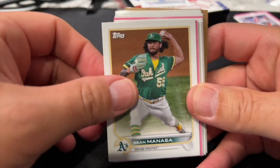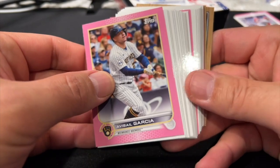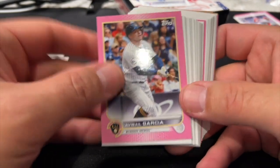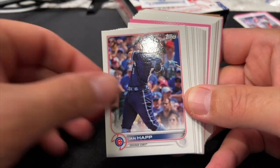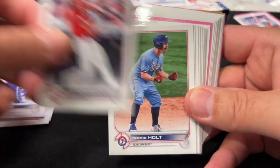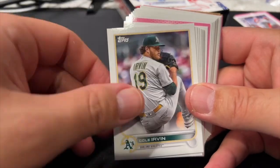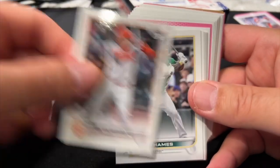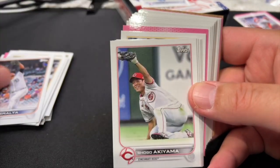Stay tuned for lots more videos if this works out well. Now this is interesting — the pinks are kind of throughout this box. The very first one right here is Avi Seul Garcia, numbered to 25 as well. Then Ernie Clement, Brock Holt. So we really haven't gotten any of the rookies other than that Wander Franco dual player card.